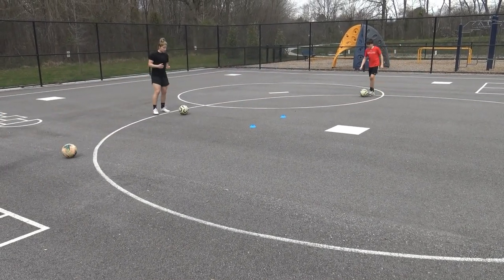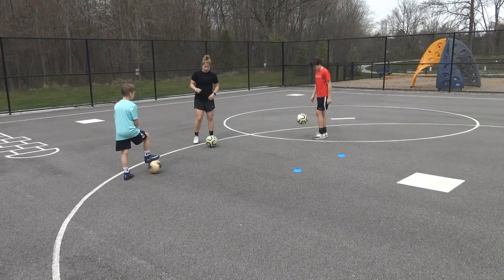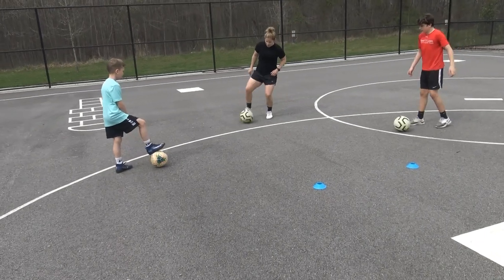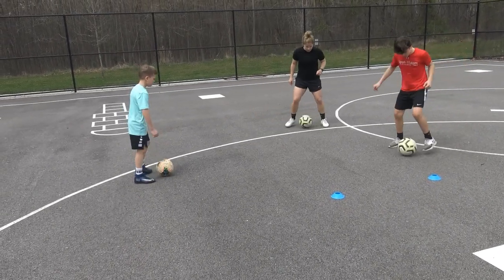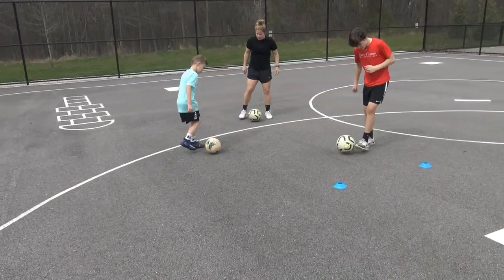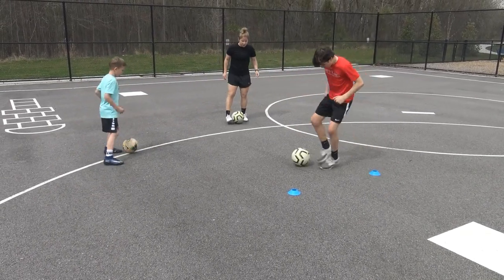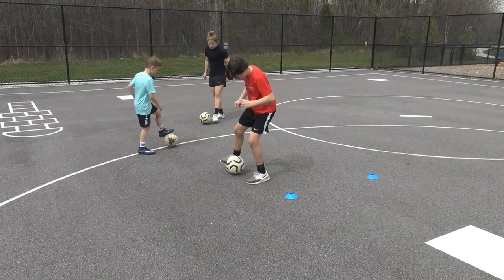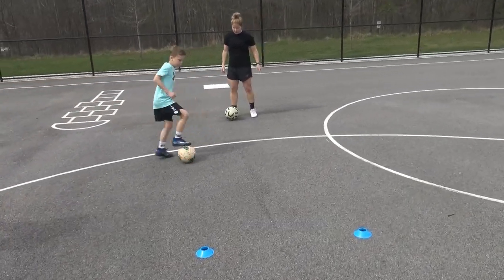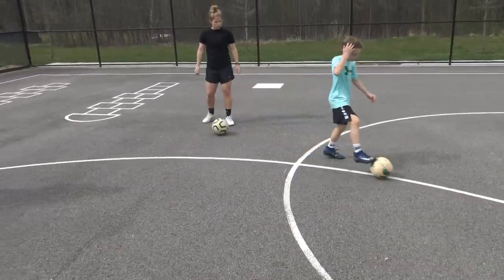Now come over here and we're going to do those six different exercises. The very first one: you're going to take your right foot and do a Stanley Matthews, come in, Stanley Matthews, come in — everything with the same foot. Make the ball move from right to left. Then switch to your left foot: Stanley Matthews, touch in, left foot. Make sure you work both feet.